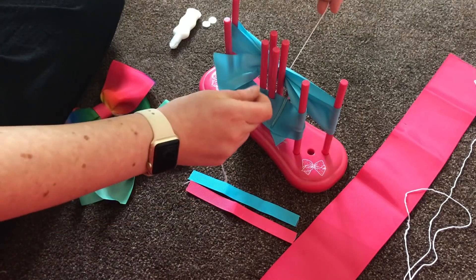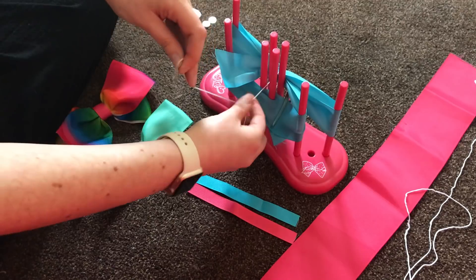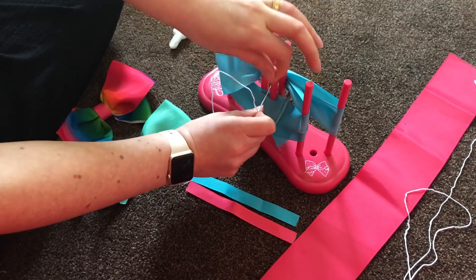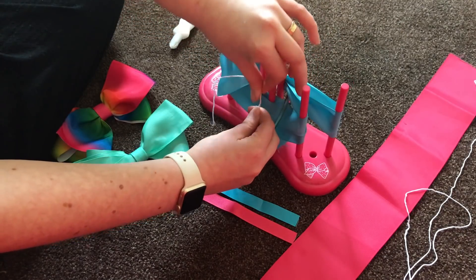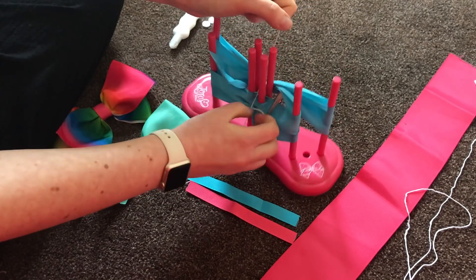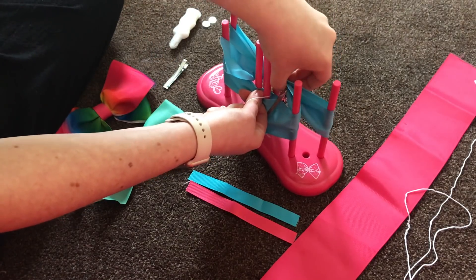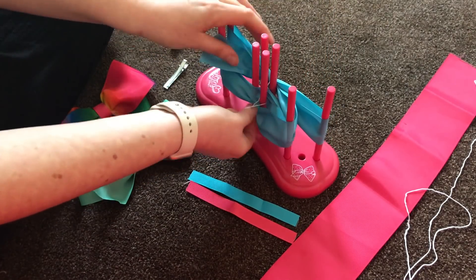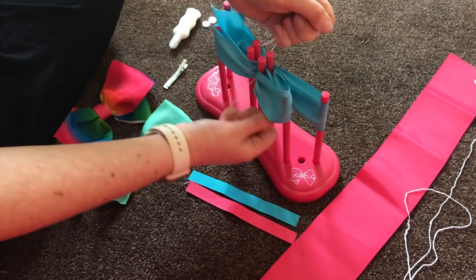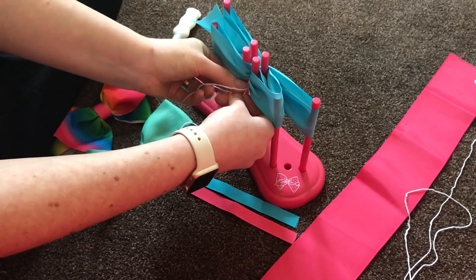You've got your thread that you put through at the beginning — you just need to pull it back through and tie it as tight as you can. If you watch now, this will pull it all into the bow shape. Just pull it all really tight. Once you've got that knot in place you can take your clips off, then pull it extra tight again. I find it best to tie a double knot at this point.